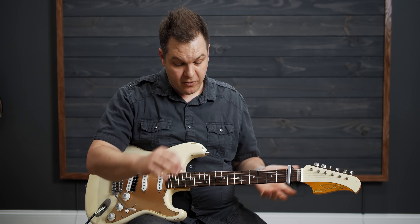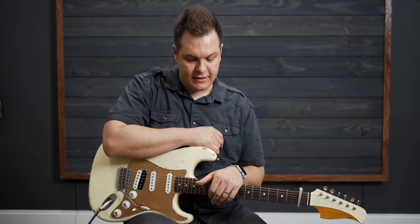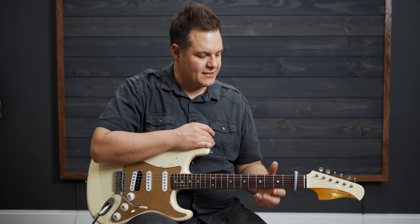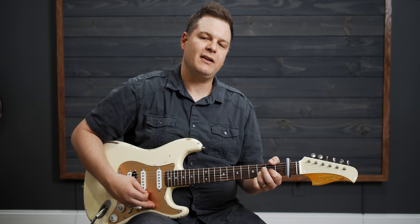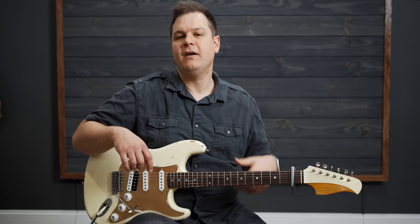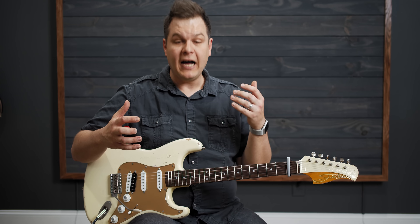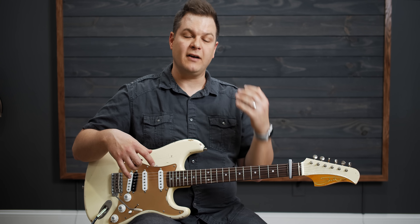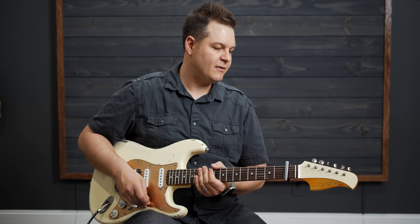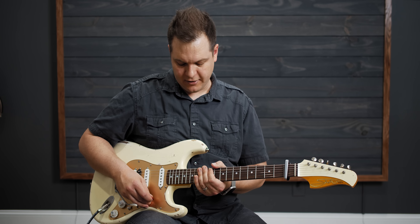For tone on this one, I'm using the Matchless DC30 amp model in the Helix — any sort of Vox style amp, or whatever amp you have, is good. I always set the amps up so that if you play hard on the bridge pickup, which is what I'm using here, the amp will break up a little bit. Then I have a tube screamer on in front of that, a dual delay with a dotted eighth and quarter note, and a lot of reverb. 77.5 BPM is this song.